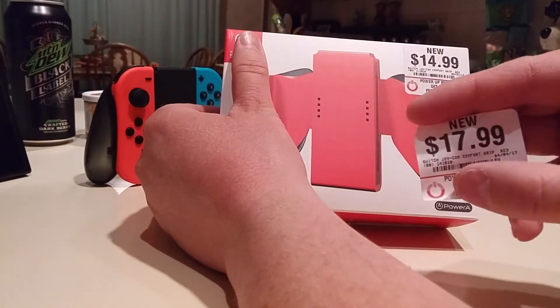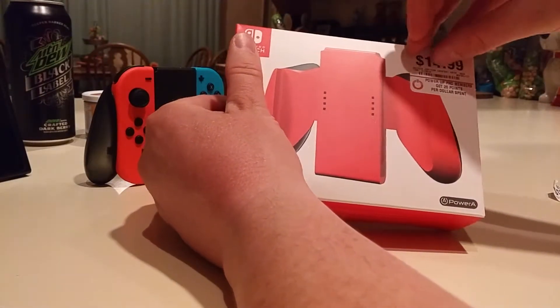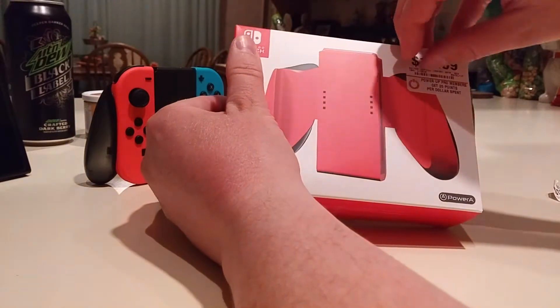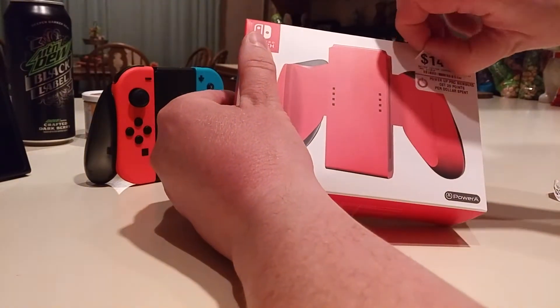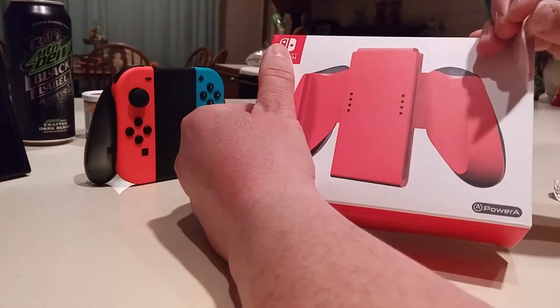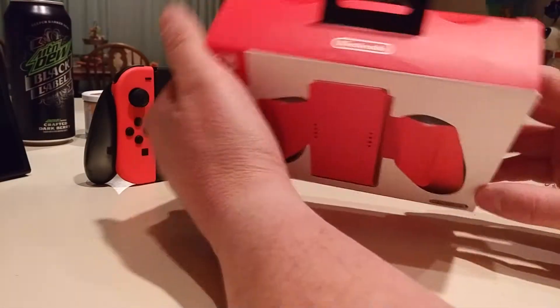I just noticed a second ago that there were two stickers on here. I think the Switch is so popular now that they're just like, hey, let's start jacking the price up on stuff. Shame on GameStop — $14.99 raised up to $17.99. They just raised the price $3.00.